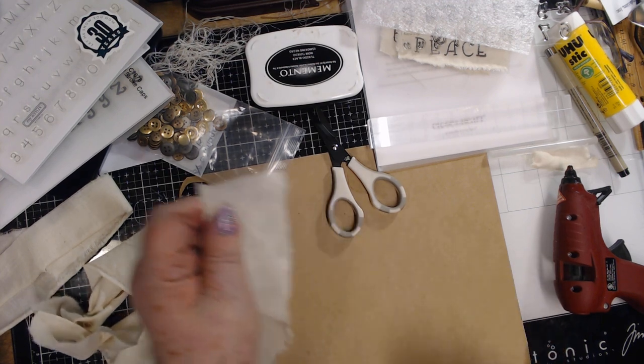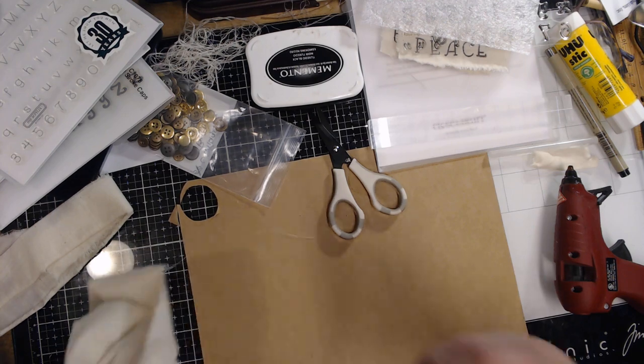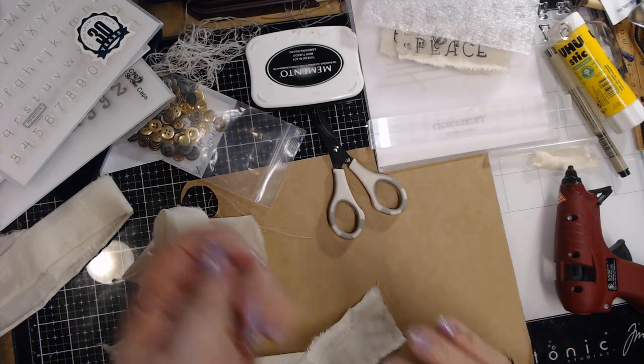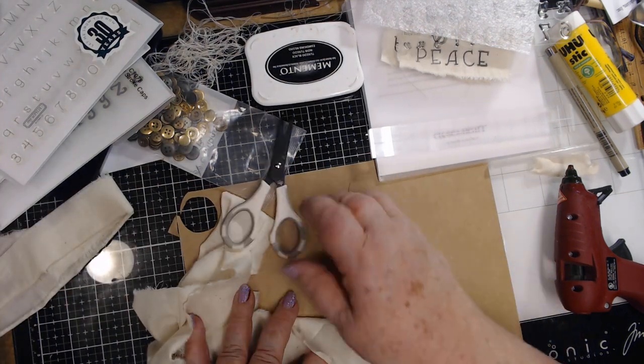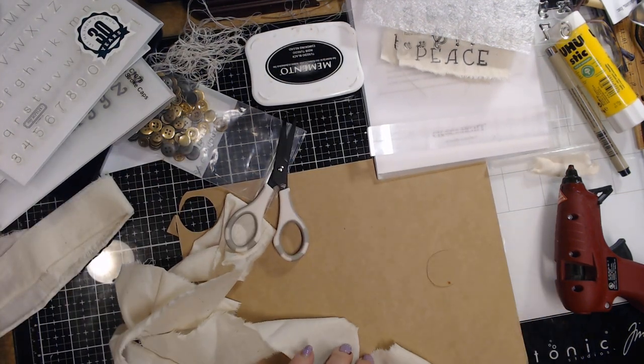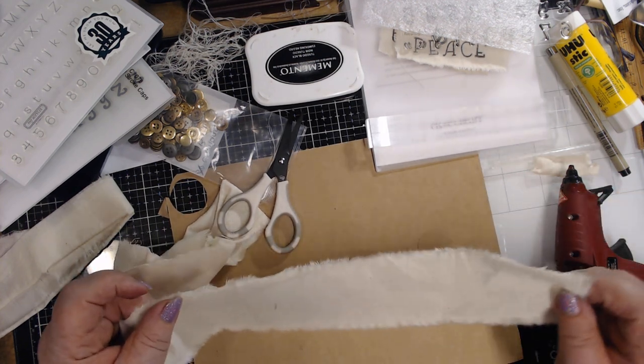The other day I made a video making some flowers out of lace, and today I'm going to make the same flowers but I'm going to use this muslin fabric, and I'm going to do it the same way. I tore the muslin.